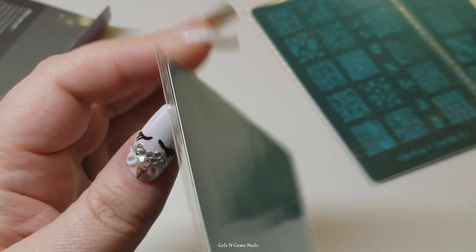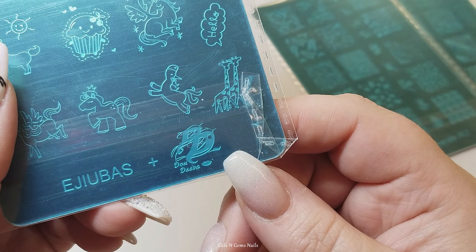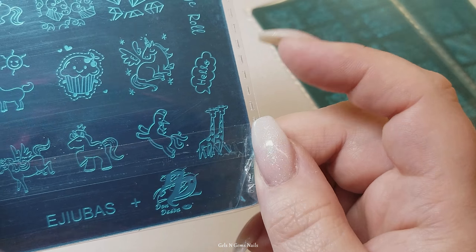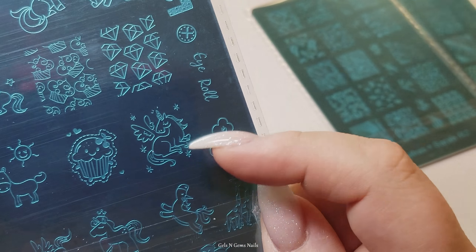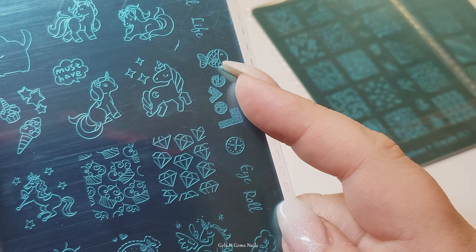Here is the third plate. This one is adorable - I'm loving these little giraffes over here. This one is kind of like a more cutesy, more cartoonish plate with some really cute unicorns. The unicorns kind of remind me of like a My Little Pony kind of unicorn. They're really cute.